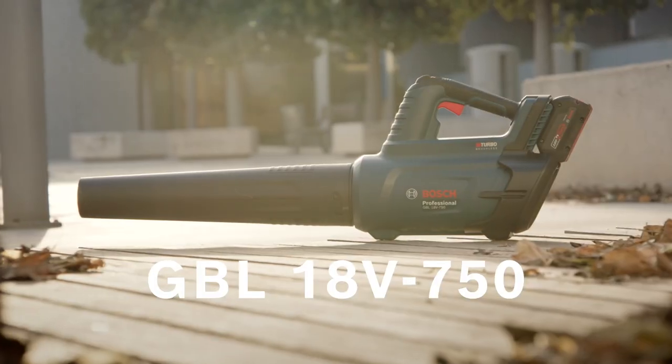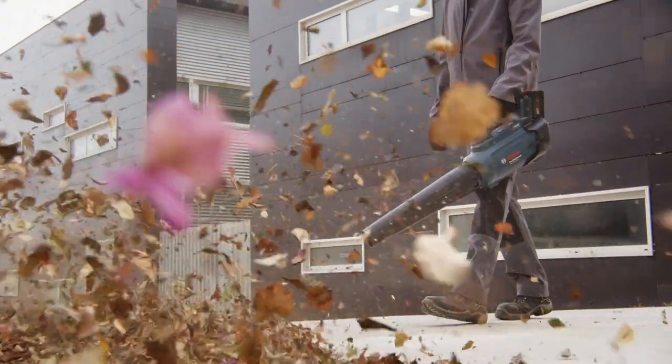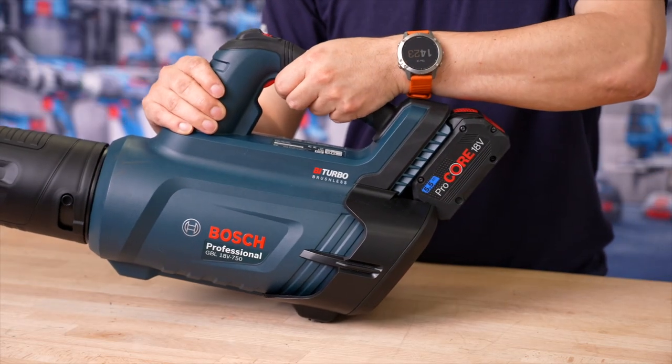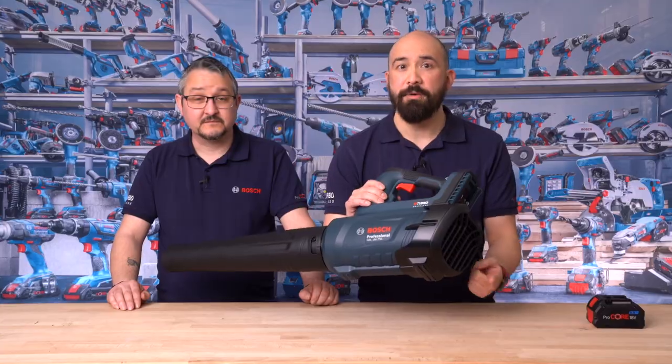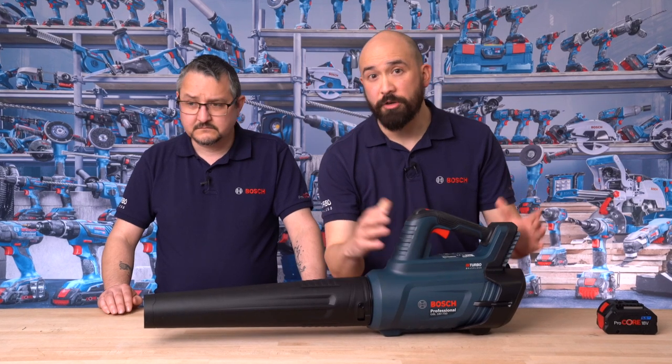Now lastly we have the GBL 18V-750, our professional leaf blower, once again running on the professional 18 volt battery system. This tool is a BiTurbo brushless tool, meaning corded performance on only a single 18 volt battery. It is fitted with an axial fan and generates a very strong and wide volume of flow, ideal for removing large amounts of leaves, grass, hedge clippings, and even pine cones.